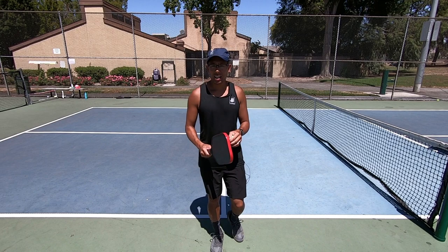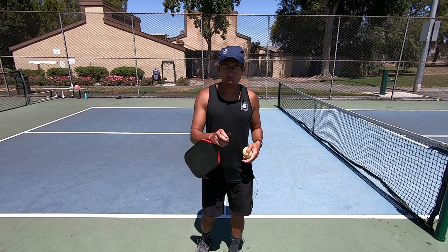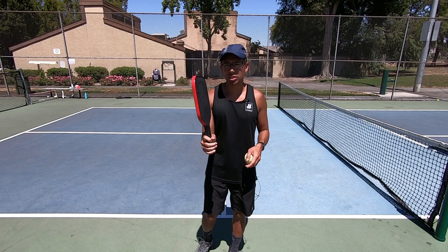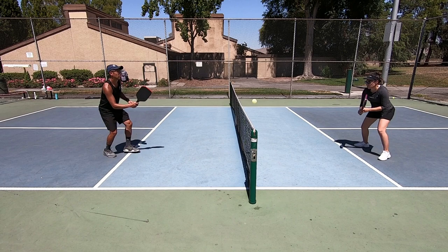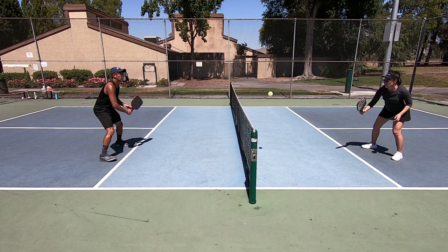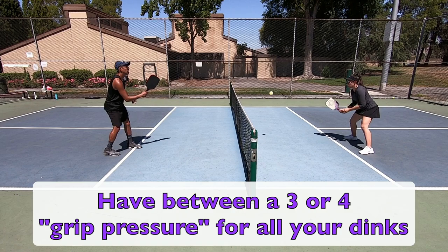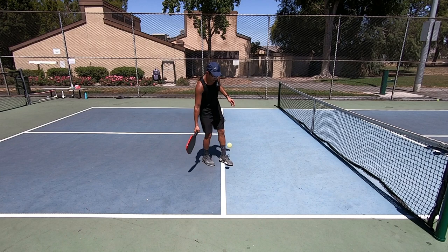Before we hop into the second key, I want to mention part B of the first key to successful dinking, and that is grip pressure. Imagine a scale from one to ten — one would be holding the paddle really lightly and ten would be a death grip, holding it as tight as you can. When we're dinking up at the non-volley zone we want good feel and touch, since we are hitting soft shots. I suggest a grip pressure of three to four, so you're holding the paddle tight enough but loose enough to generate good feel and touch.